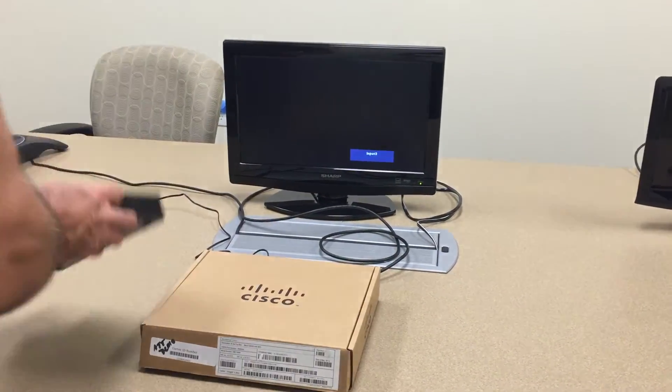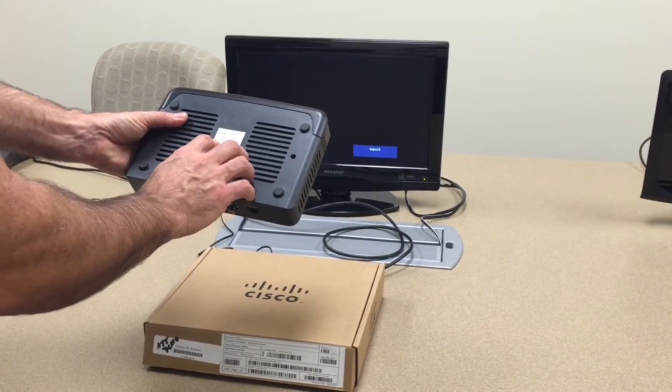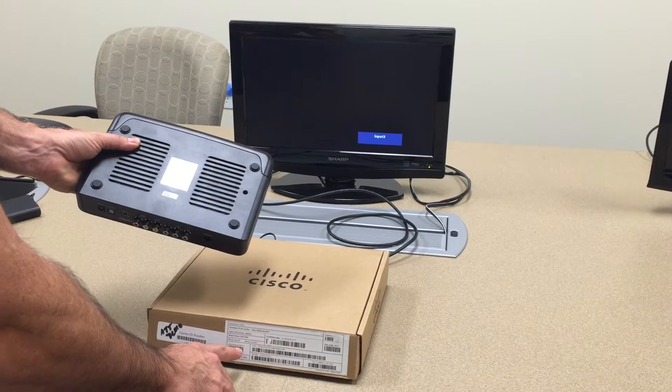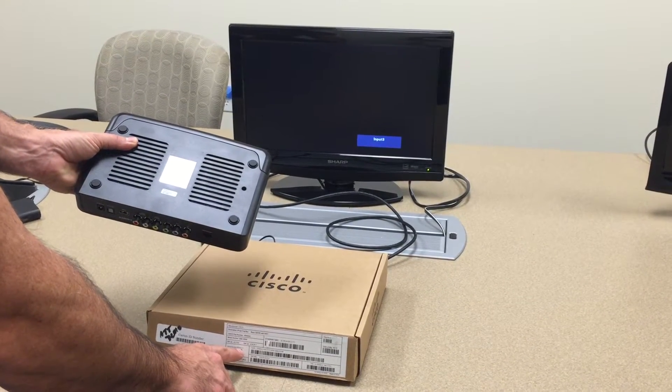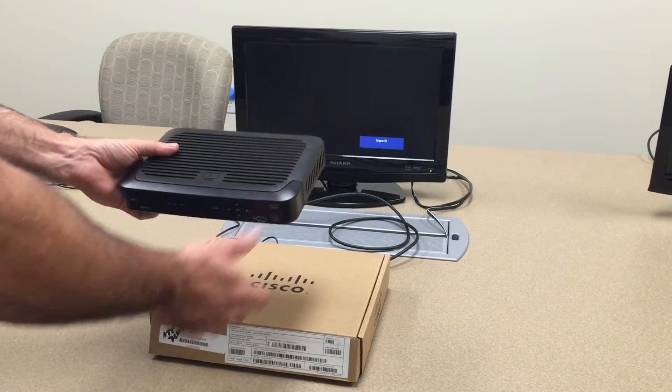Then close this up and check the serial number on the bottom of the unit. This one happens to be ending in 171, which matches the serial number on the bottom of the carton box here, 171. So this is all good to go for the next step in the process.